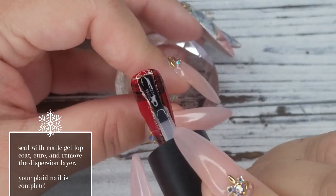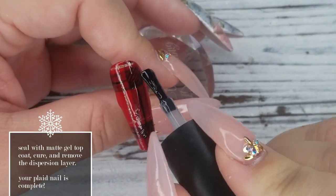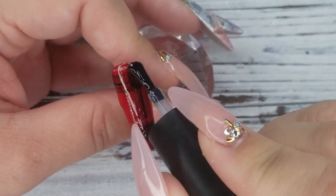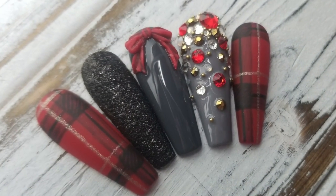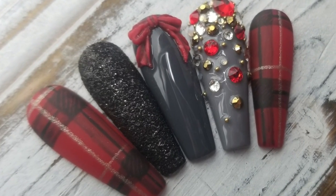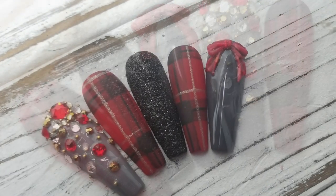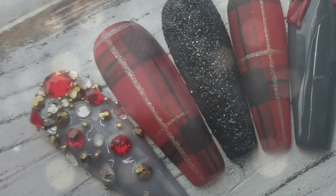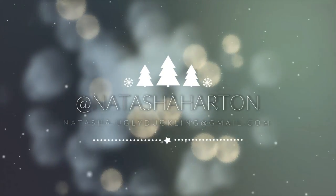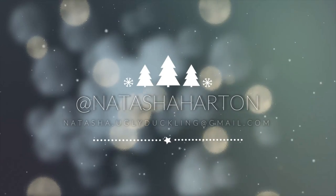Now we're going to seal with matte top coat, pop it in the lamp for a full cure. Once it's cured, wipe off that inhibition or tacky layer and your plaid nail is complete. Thanks so much for watching, and as always I'll see you in the next video. Bye! Find me on Instagram at Natasha Harton.